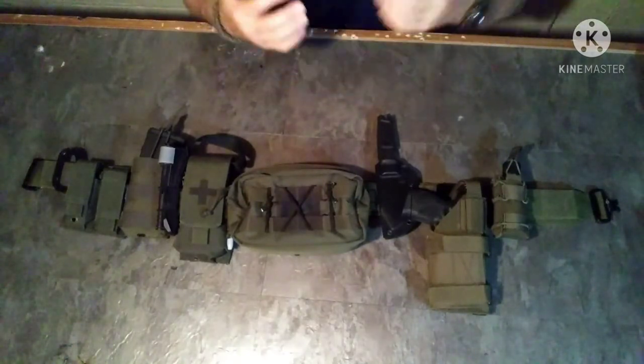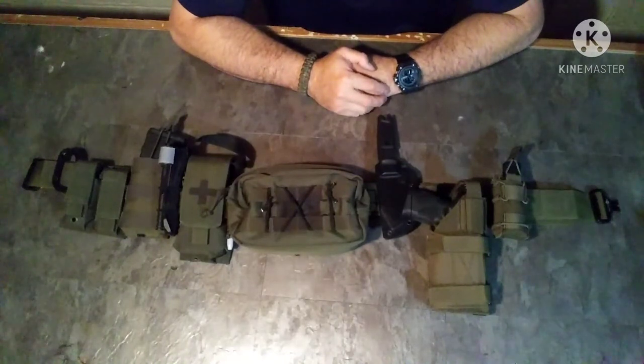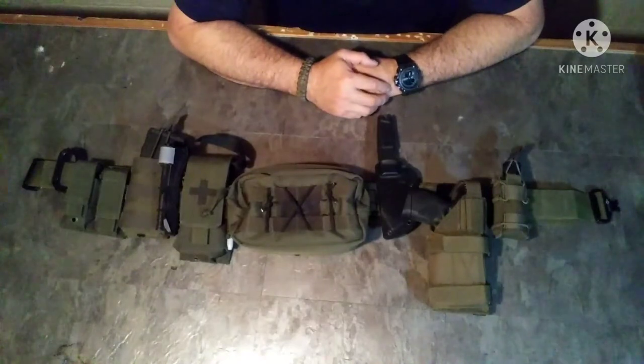That is my new belt kit. If you guys have questions or ideas, put them down in the comment section — I always appreciate your feedback. Hope you take away something from it as well. You guys take care, keep getting out there, keep training, keep paying attention to what's going on around you, and keep talking to people. The more people we can get understanding what we're doing, the better off we're going to be in the long run. Take care and we'll talk to you soon.